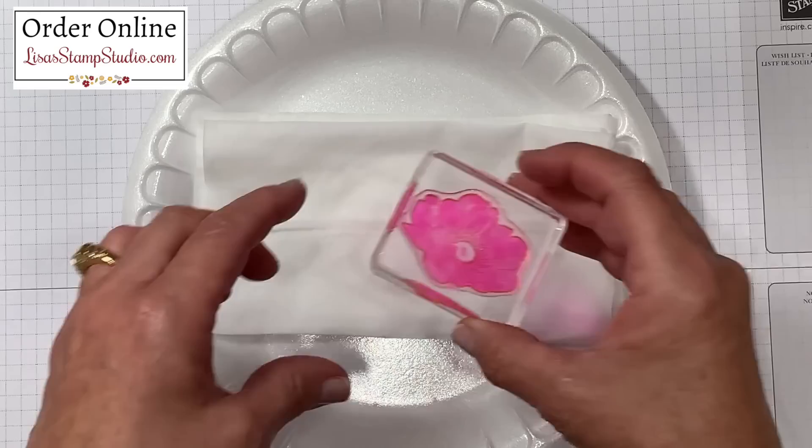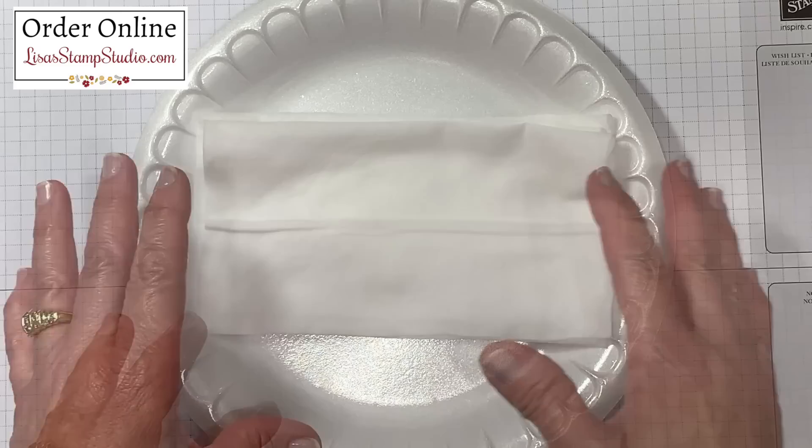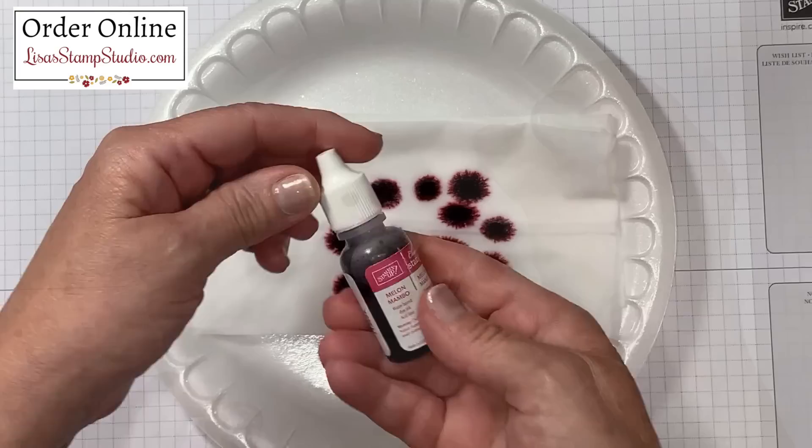I do recommend that when you choose your stamp, it's a solid image, and you want to get an idea of how much area you need to cover. This is a fairly small stamp that I'm going to be using today, but keep in mind you can use any size stamp — just make sure you cover an area wide enough to cover the stamp itself. I'm going to be using three reinker colors and I'm going to start with the darkest color first. This is Lovely Lipstick and I'm going to start by just dropping it in a small palette around the baby wipe.